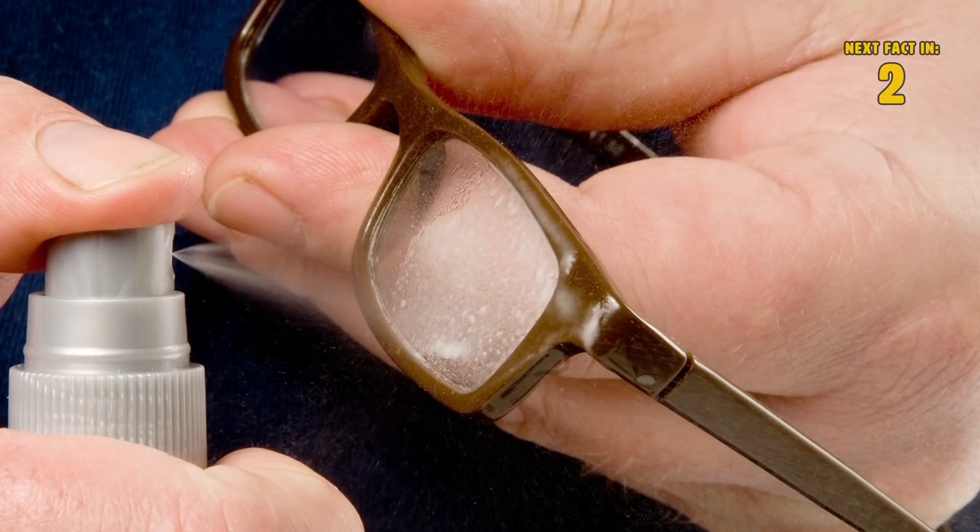Spray carefully. If you need to clean your glasses with a chemical, you should never spray them with a household cleaner like Windex, because these types of cleaners contain ammonia which can tear off the coating on your lens. Instead, use special sprays or cleaners which are designed and made specifically for glasses.